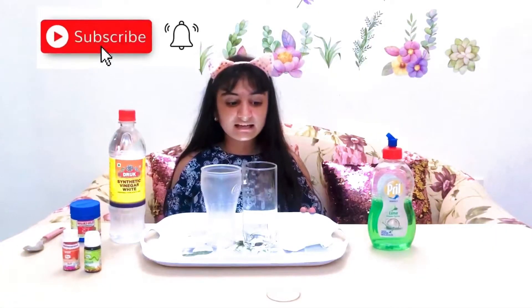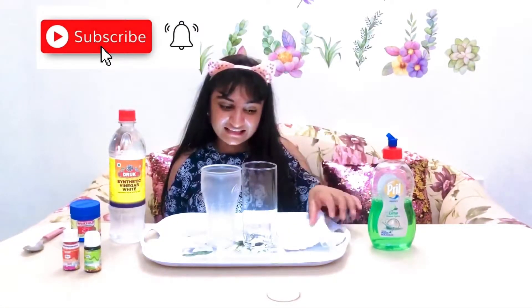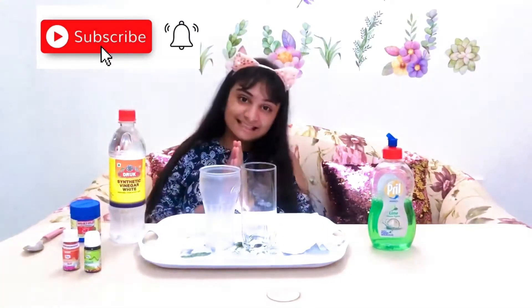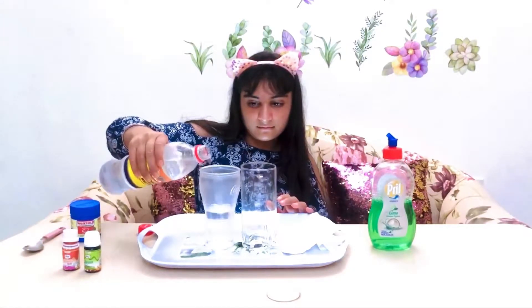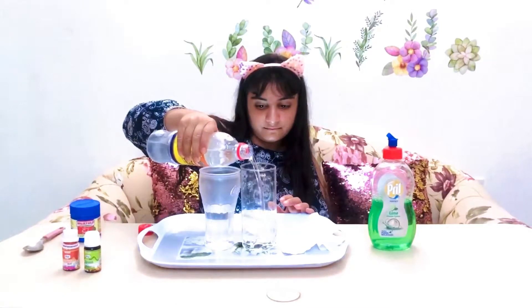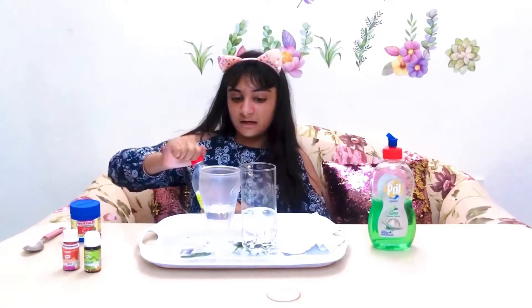Let's begin with the experiment. As you can see, I have taken a small tray and bits of tissue in case it gets a little messy. First, we will add a little bit of vinegar in both the glasses, and try to take equal amounts of vinegar in both glasses.